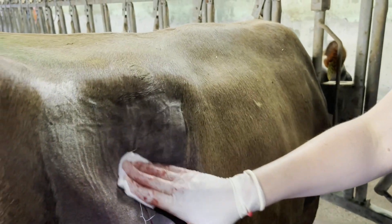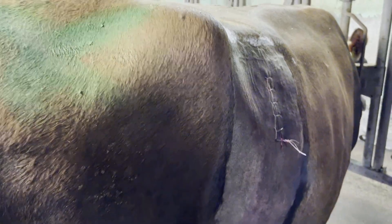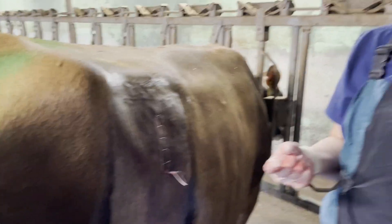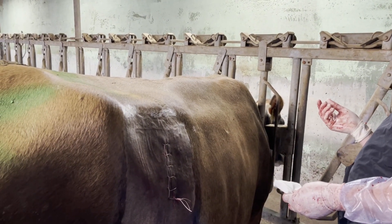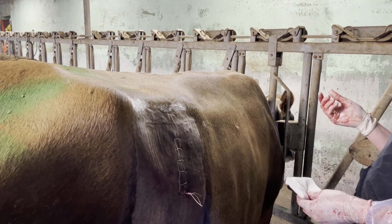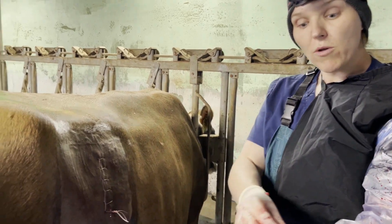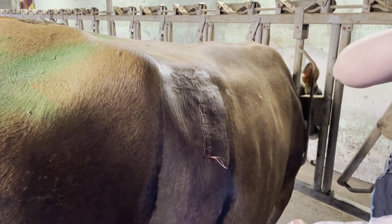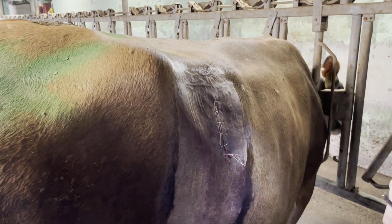Look how pretty that is — she's still just chilling there. We'll start her on a regimen of pain medication, anti-inflammatory, and an antibiotic, plus any supportive care she needs. She looks fairly hydrated but might benefit from some IV fluids and some oral drench. Just make sure she's eating and drinking, and if she's not, they can give her a drench, which is some oral fluids.